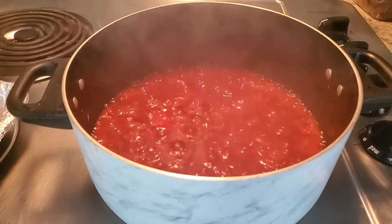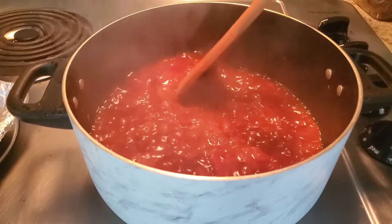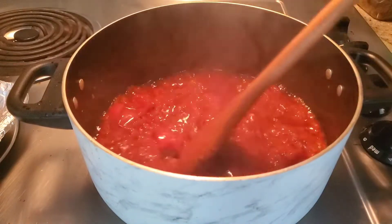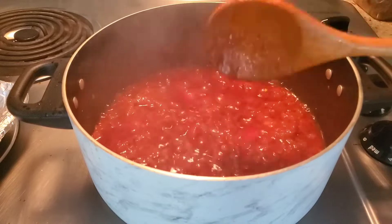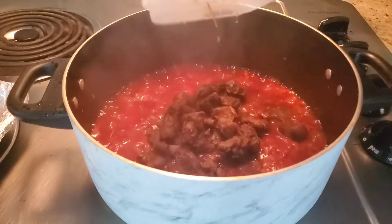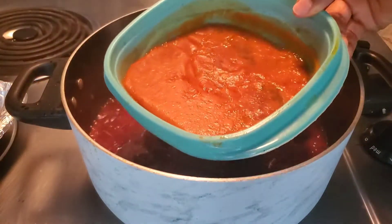The fresh tomatoes are dried. You can see what is happening — look at that. So at this time now, we are going to be adding the gizzard. We are going to be adding the gizzard. And also, this is the chicken stock.